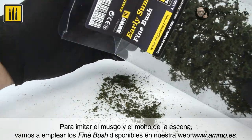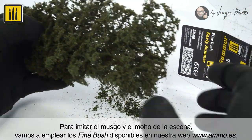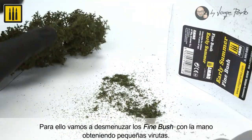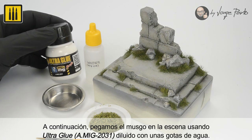The bushes were glued on the areas where the green acrylic filter was applied previously, to imitate the damp, dank presence of moss and mold in the scene. The product Fine Bush, available on our website www.ammo.es, was used. The Fine Bush was crumbled by hand to obtain much smaller pieces.